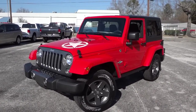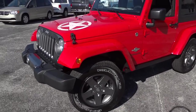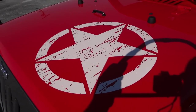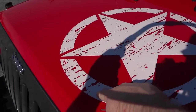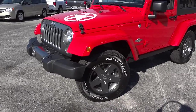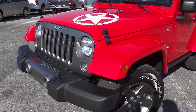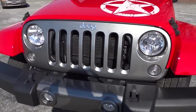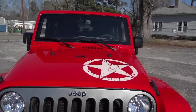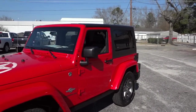One of the first things you'll notice on the Freedom Edition is this big star here on the hood. It kind of looks like a World War II style Jeep star — it's a pre-weathered sticker, which is pretty neat. It also has 17-inch gray aluminum wheels, a matching gray grille, and the center part of the bumper has that same gray. This one is in red, as you can see, with the black hardtop.